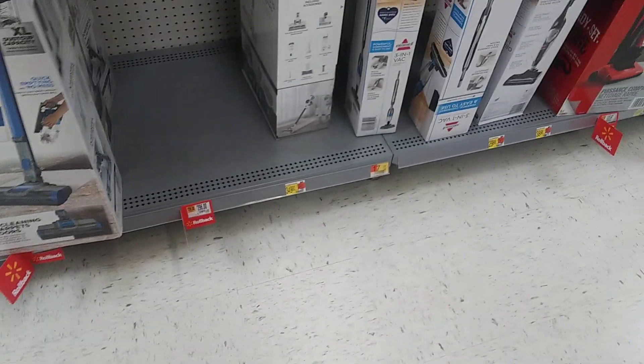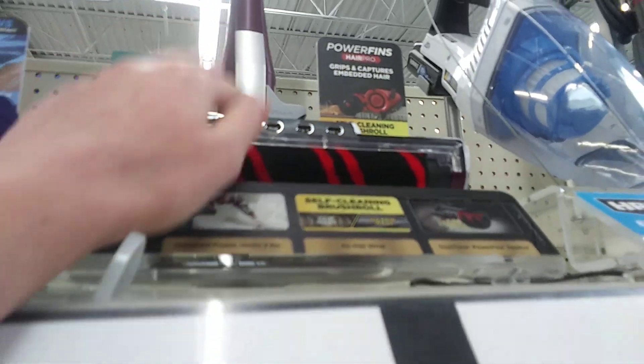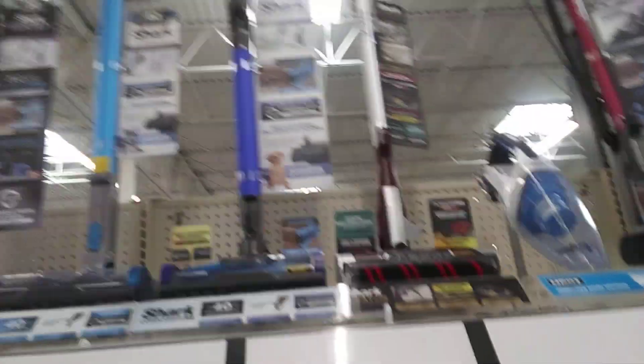This is the emptiest shelf I've seen so far, other than maybe over here. Cordless. I'm trying to get one of these Shark corded vacuums — that's what I'm trying to get.